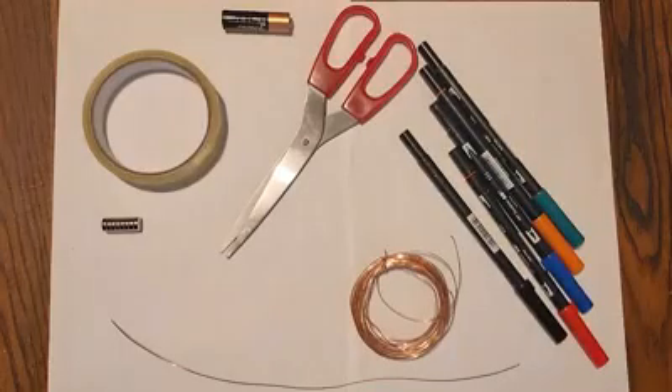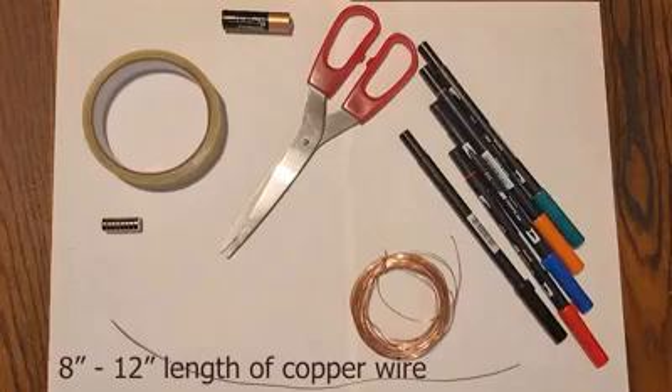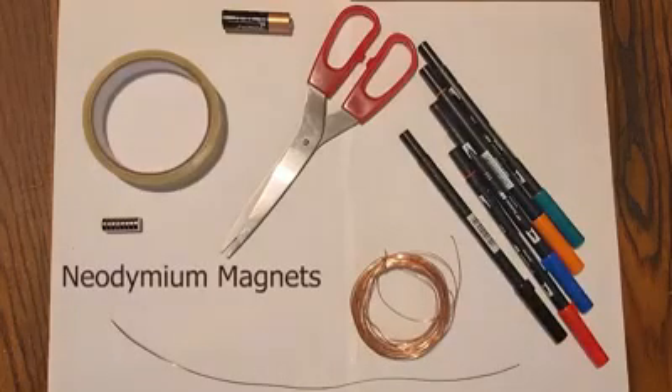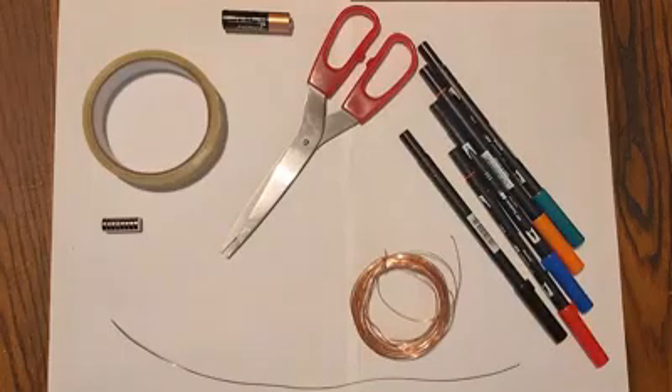You'll need a double A battery, some copper wire, some scissors, and three or four magnets — these are known as permanent or neodymium magnets. You'll also need some things to decorate your spinning figure, so I used paper, felt tip pens, and sticky tape.